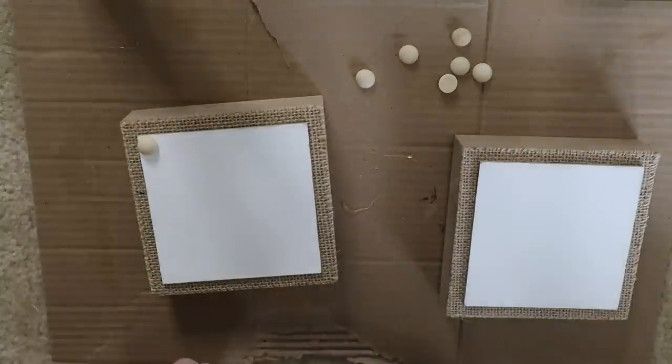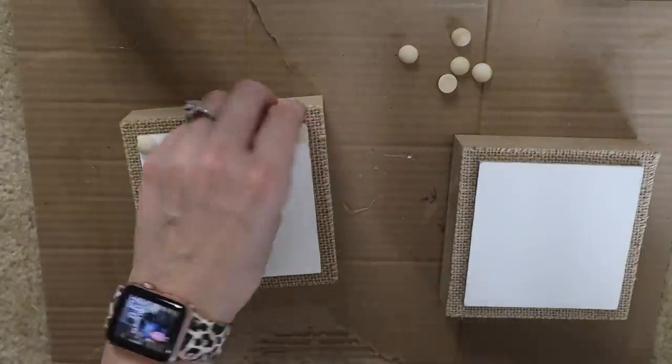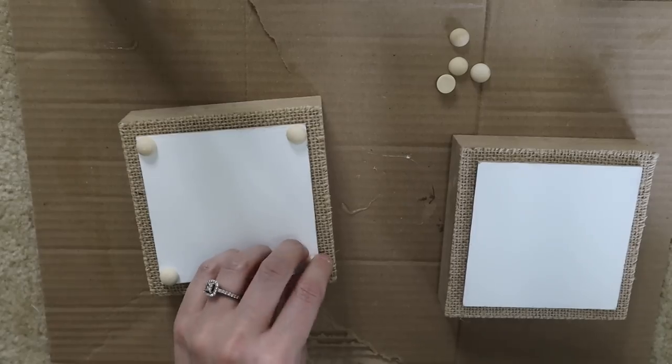Now I'm just using these half wood beads. I picked these up off Amazon and I'll link them below for you, but I put them in the four corners of each of these wood pieces.